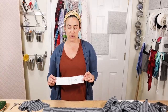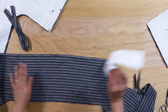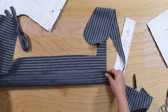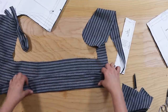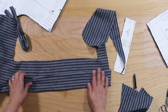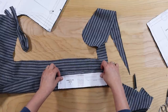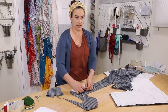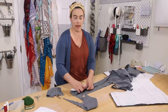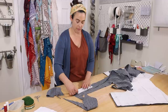We have one last piece to cut out — the collar, which gets cut on a fold and we only need one piece. So I'm just working from one layer of fabric, which I will fold in half. I'm actually not going to use the selvage edge of it just because that can sometimes be a bit bulkier when you're folding something back and hemming it. So I'm going to trim a little bit off the selvage since I have the extra fabric to spare.